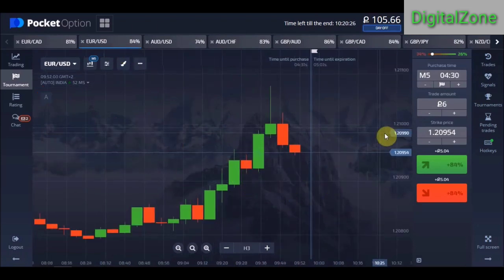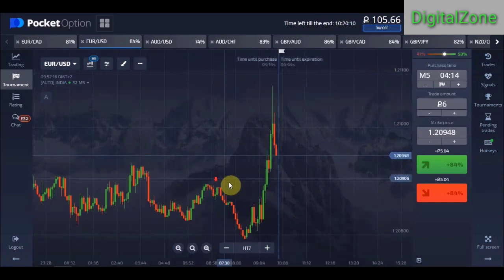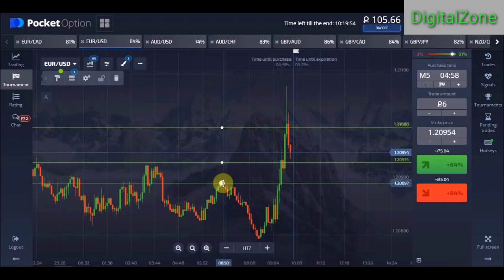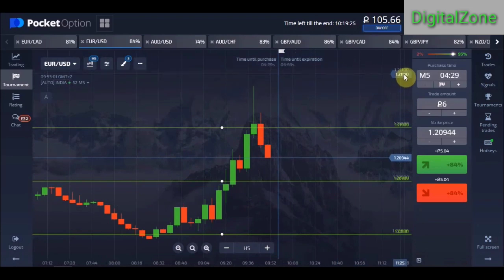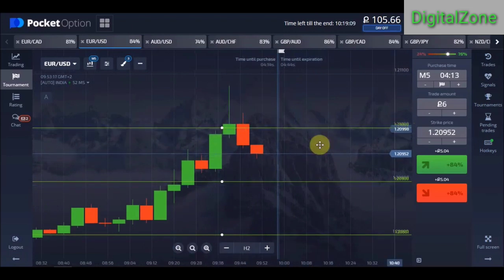Do not just use one chart to trade. Draw lines on all your charts. If you see a round number that ends with three zeros, that is a very strong round number — it got a big rejection. Zoom out and draw horizontal lines near the round numbers. We draw lines near where our candle has traveled. Draw lines near the round numbers that end with at least two zeros; if it ends with three zeros, it's the most powerful round number. If you had taken a trade on a candle closing near the round number and lost, doubling your amount on the next candle would have recovered your losses and made profit.